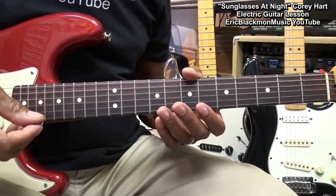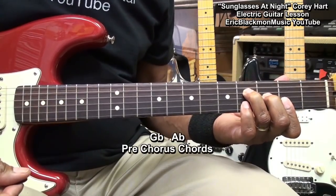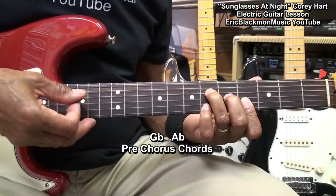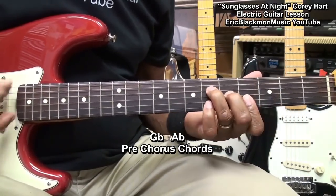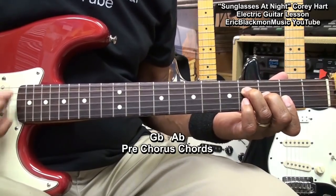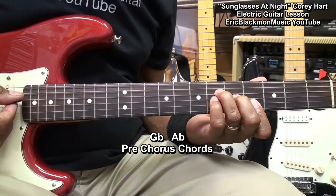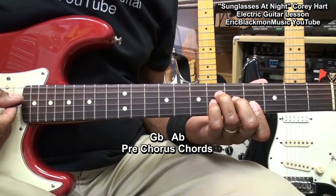Now when we go to the pre-chorus, we'll go to that Gb major and we'll raise it to the Ab major. What I'm doing with that Ab chord is plugging in my little finger to the G string at fret 6, just doing this.